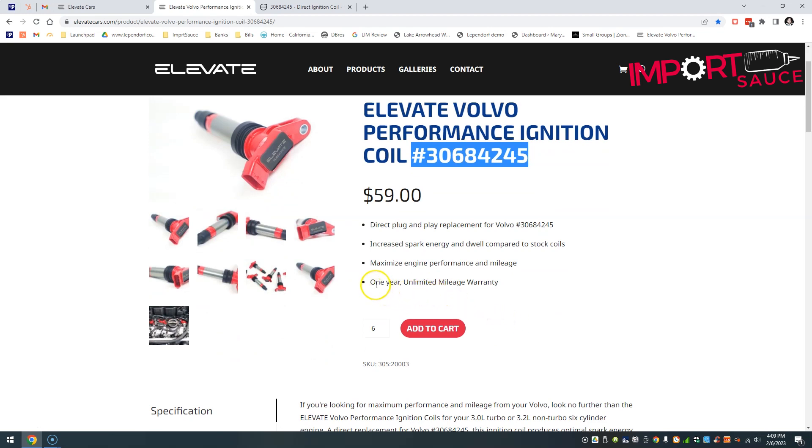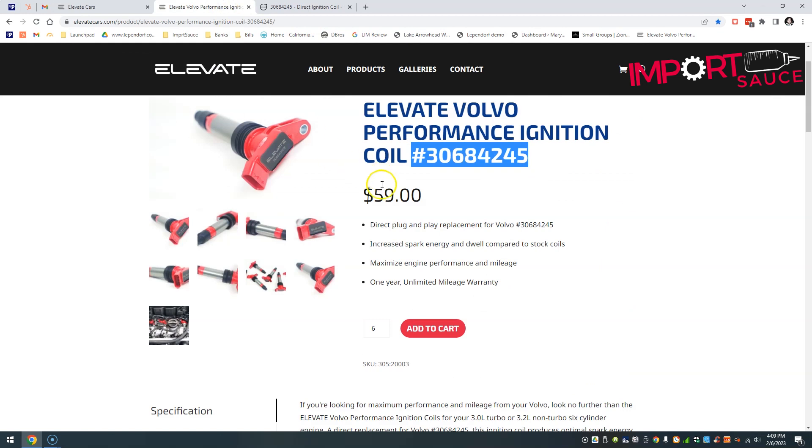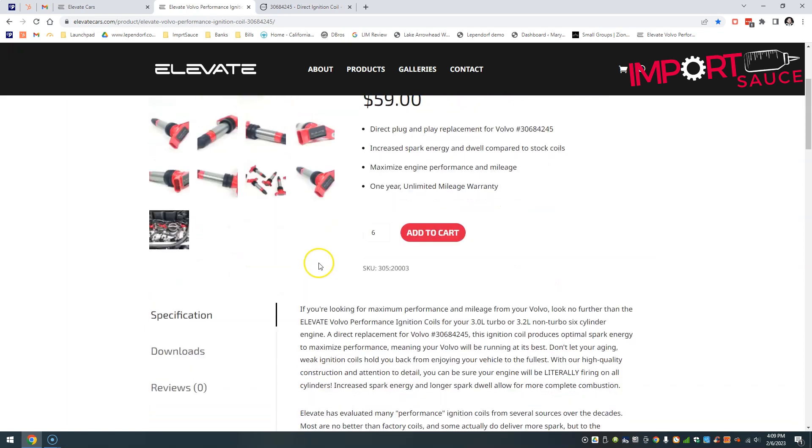There's also a one-year warranty with unlimited mileage. If you buy from Volvo and get a dud right out of the box, you're going to have a real hard time getting your money back or a replacement. But here, it clearly states unlimited mileage on the warranty.